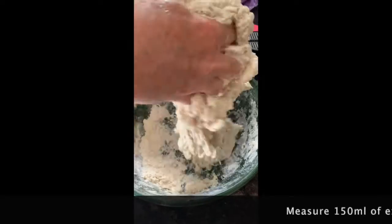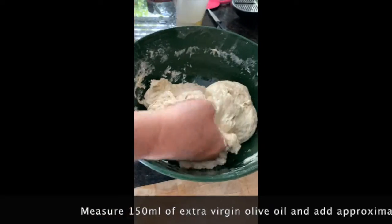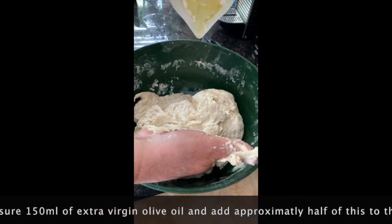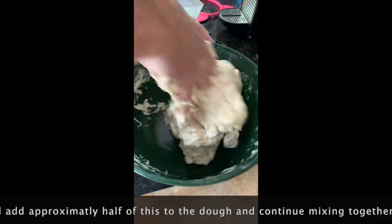We're nearly there! Get those hands dirty! Drizzle that good Sicilian olive oil in there, and mix it in.